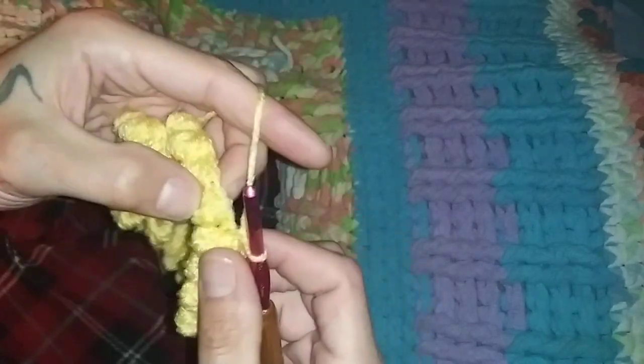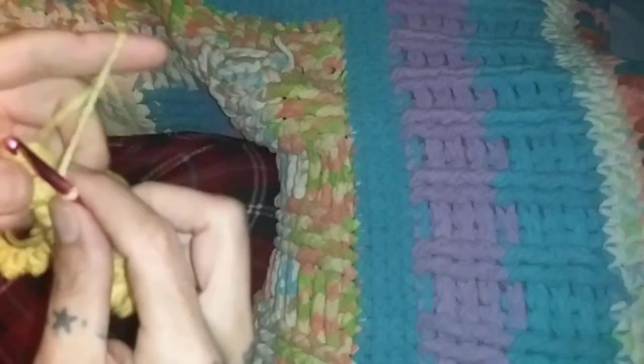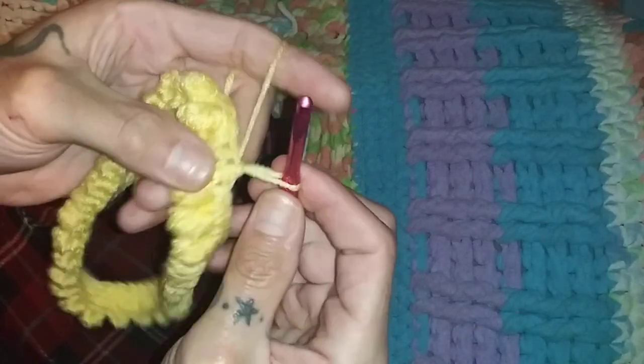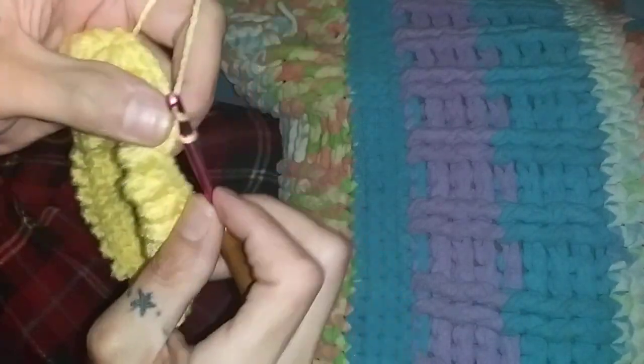We're just about at the end. The last one — make sure that it's completely done and then you're going to slip stitch into the starter stitch. Always slip stitch from the back when you're connecting to give it a seamless look.